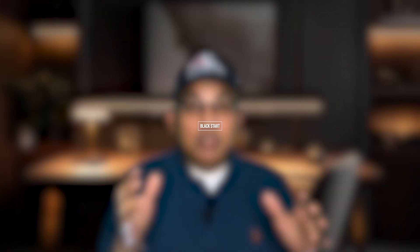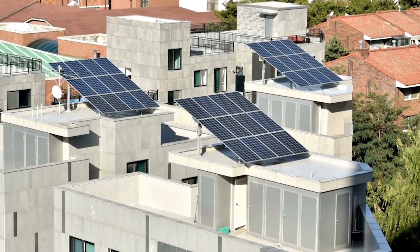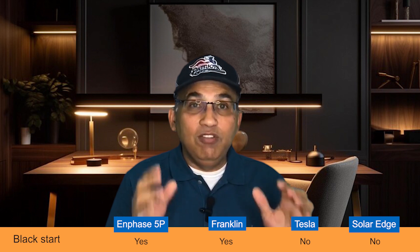Finally, let's look at the ability to black start, or sunshine start. During an outage it's very possible to drain your battery to zero overnight. With both Franklin and Enphase 5P, once the sun rises and the solar panels start producing energy, that energy will charge the battery and restart it automatically — known as a black start or sunshine start. Neither SolarEdge nor Tesla have this capability; if those batteries drain to zero, you typically need to call a technician to reset and restart them.